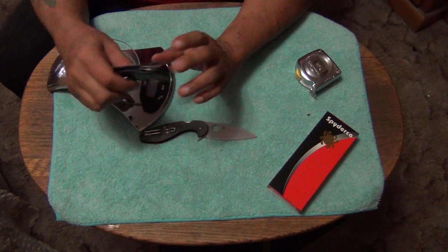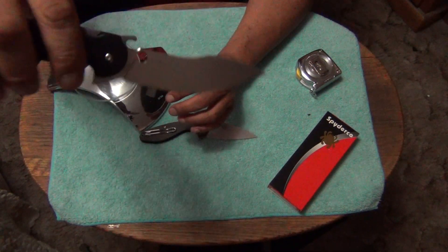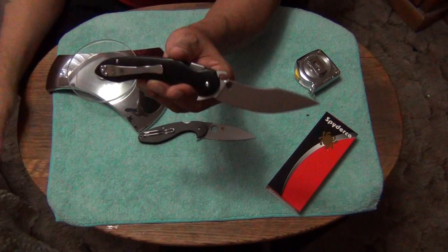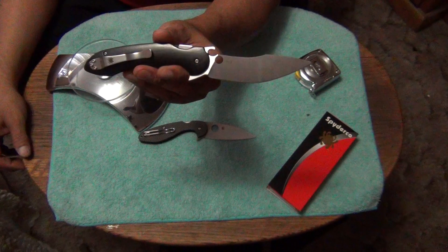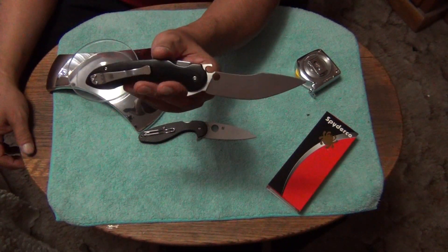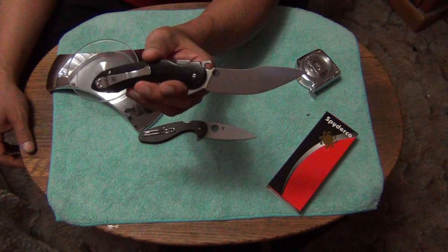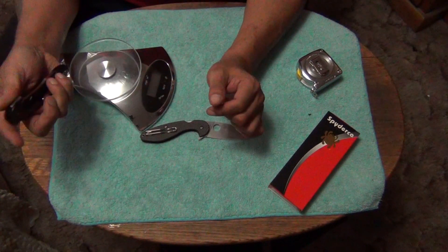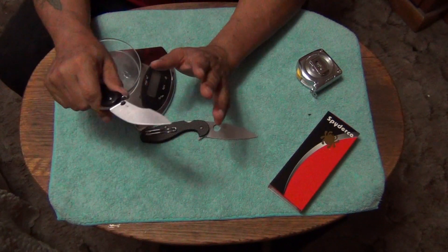As soon as I got this knife I knew it had the flaw when I bought it, but that didn't stop me from buying it because I love the knife. I like the Emerson Wave — I don't have another knife with the Emerson Wave. The wave feature really really works well — I think it works a little bit better than the Cold Steel wave plate. Absolutely love it.